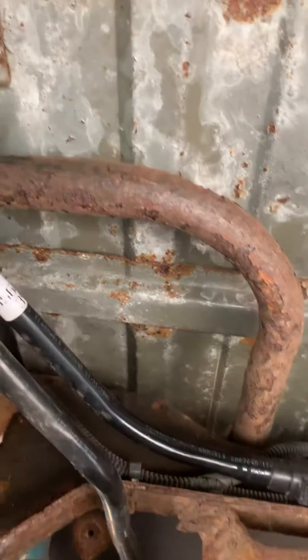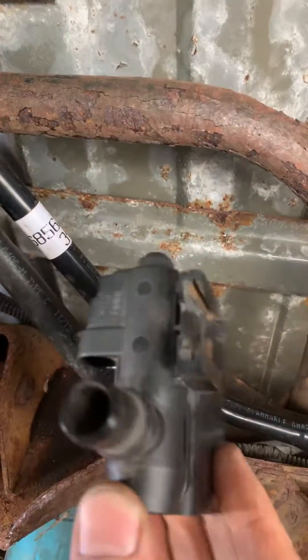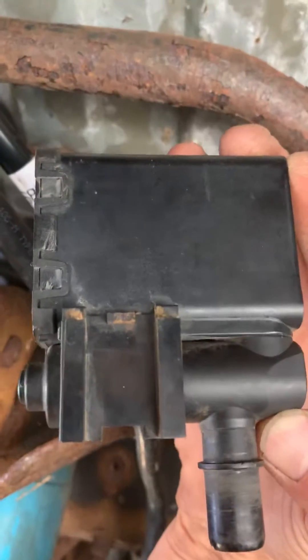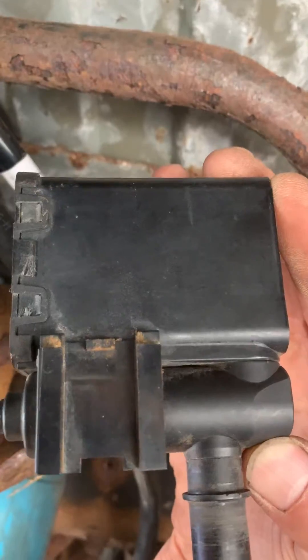When I blow on this thing, if you listen real close — nothing happened. I'm sucking and blowing on that tube and nothing's happening. Right where my thumb is, that solenoid is supposed to go up and down electrically. I believe it's stuck because it's not working.